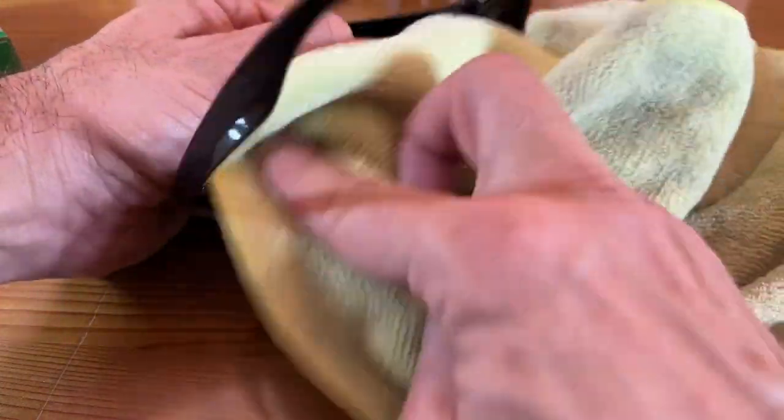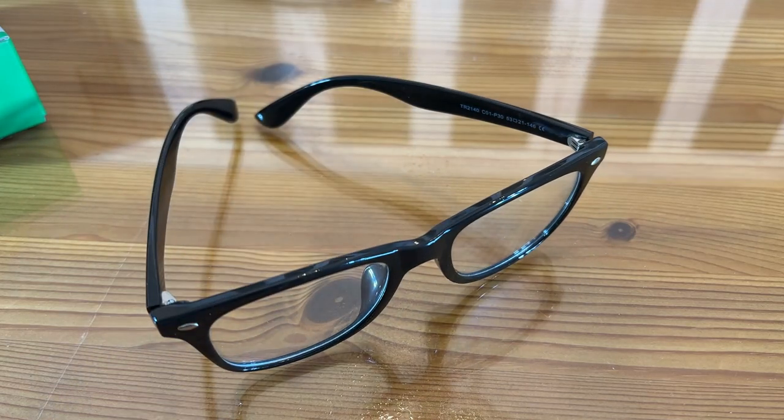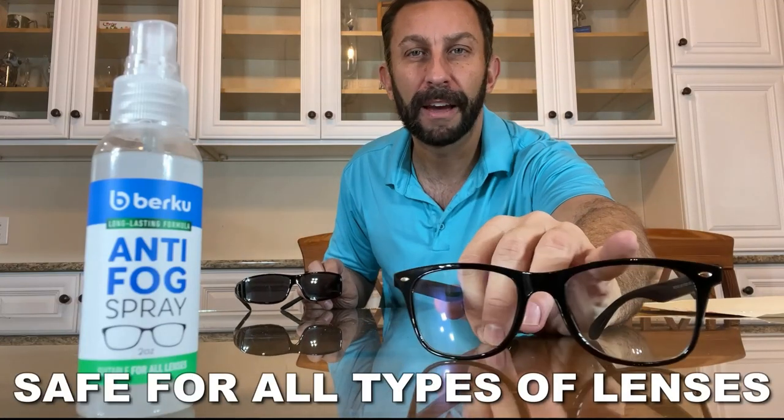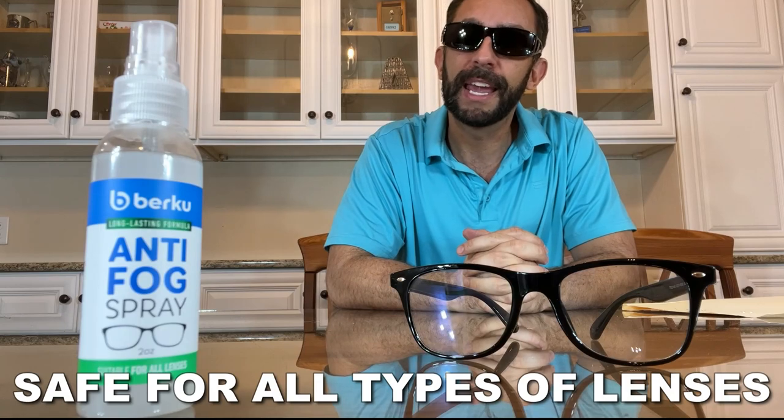Your glasses are a major investment, and you might as well protect that investment with something fantastic, stylish, sophisticated, and chic. I'm a big fan of this product. My name is Adam, Elite Demonstrations.